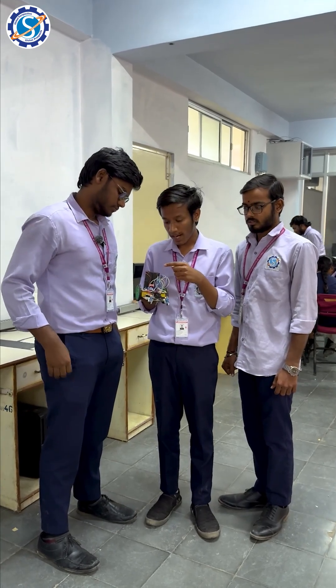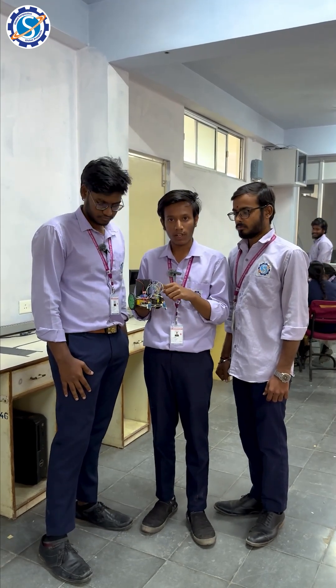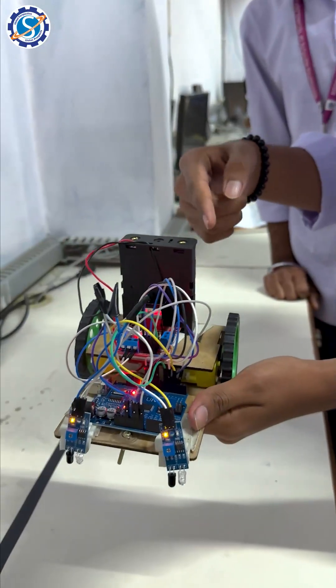Batteries are used to supply power to the Arduino and the motor driver. The motors are connected to the motor driver in this device.